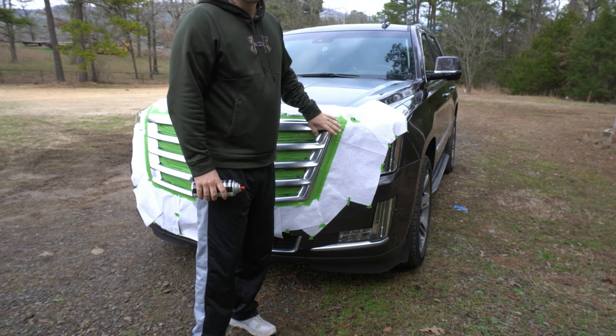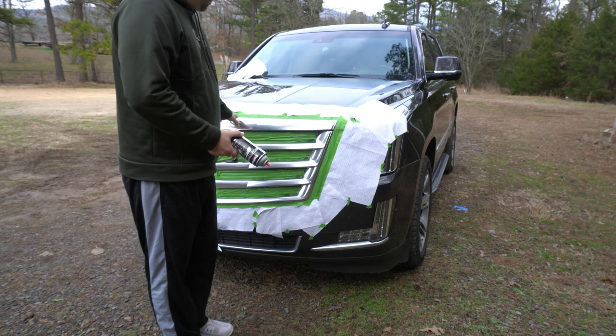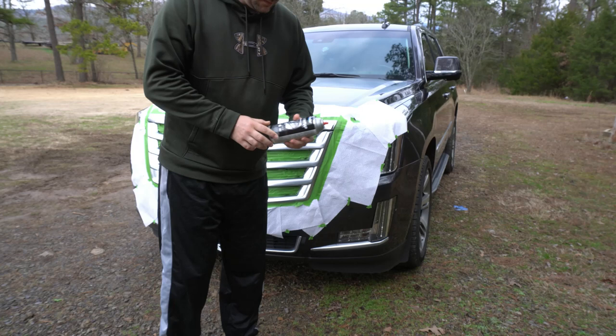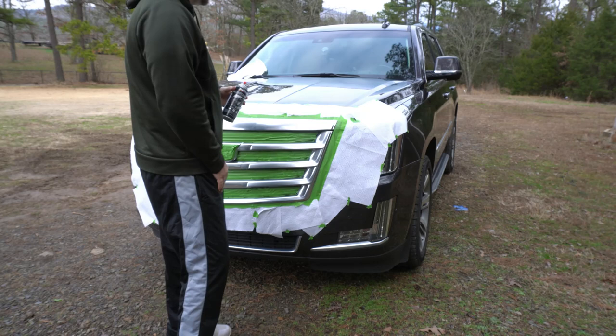But on the 2020 Escalade, their grill is completely blacked out with a gloss similar to this. And this is a 2016. So my thought process is if I could paint this it helps protect it from rock chips — I've got rock chips all in my grill and I don't like it. So I'm going to paint this with this, hopefully it protects it, also makes it look better. I thought I would show how I do it.